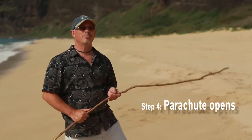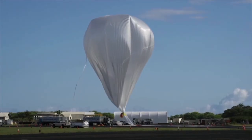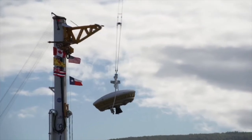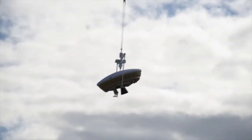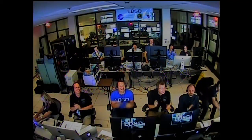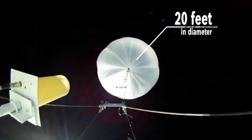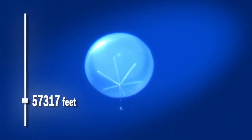Launch! Attention all stations. The test vehicle is go for drop. I repeat, test vehicle is go for drop.